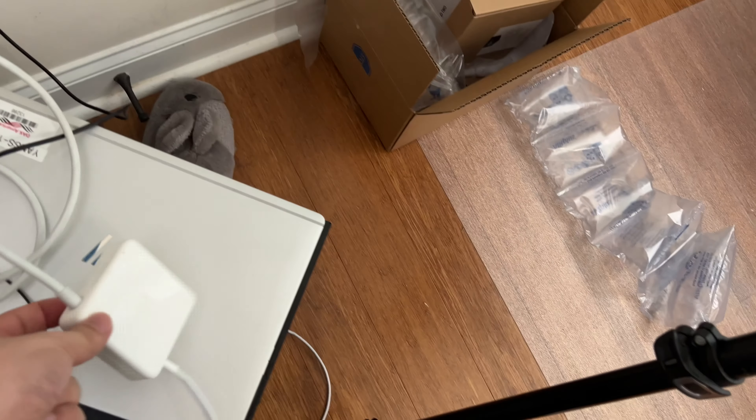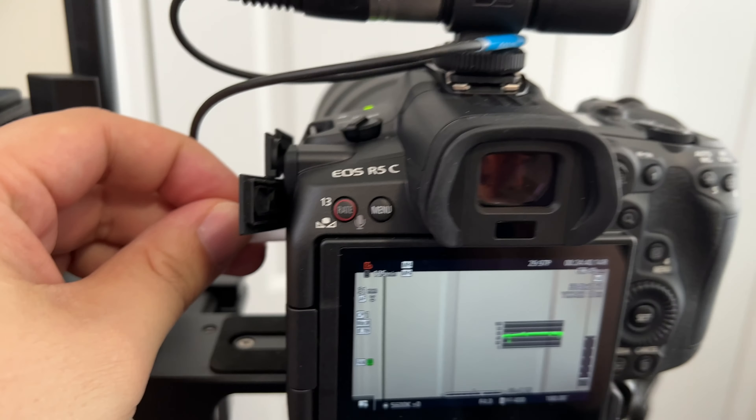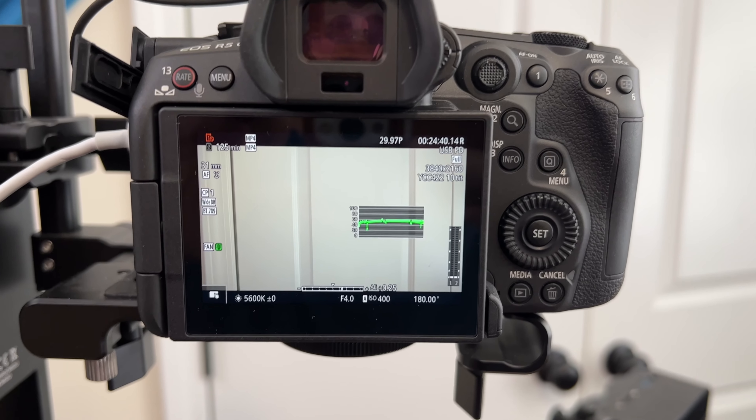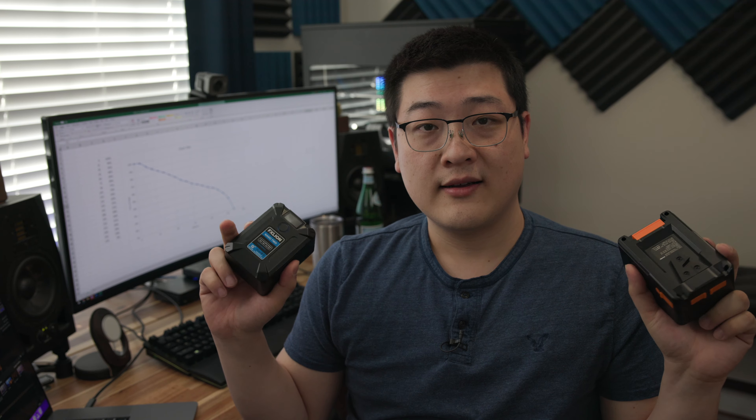One of the options or solutions is to use USB Type-C power delivery. You can plug in one of your MacBook chargers — those USB Type-C chargers. Anything over 30 watts is enough to drive the camera and you can shoot basically indefinitely with that wired. Now, I do realize you might not have access to a USB Type-C charger or a wall outlet. So that's where USB Type-C power banks or power batteries come in.